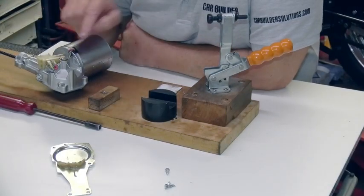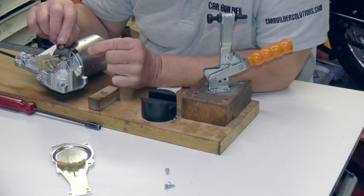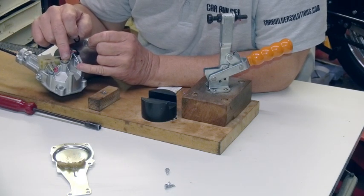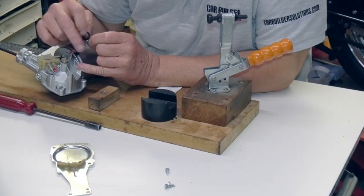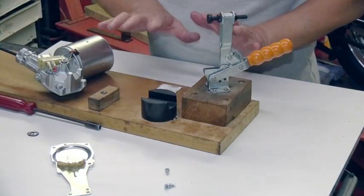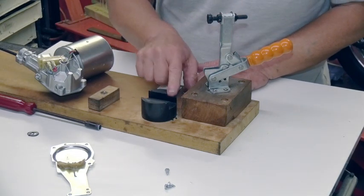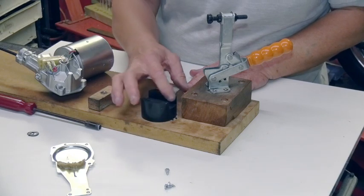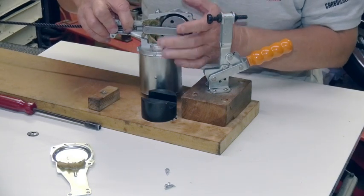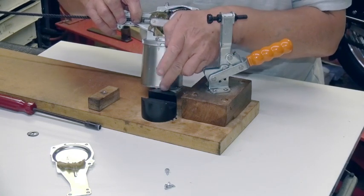Now this is the important part where we fit the washer and the circlip over the end of the shaft into the groove to locate and fix the gear wheel in position. To do that we have to compress the Belleville washer. This is a little fixture we've made up to do that job. We've made a little round nylon block with a groove in it that will accept this arm, and the gear wheel will sit either side of this block.